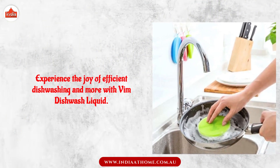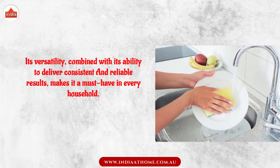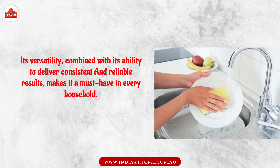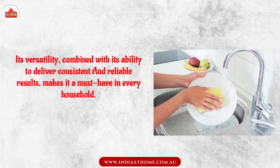Experience the joy of efficient dishwashing and more with Vim Dishwash Liquid. Its versatility, combined with its ability to deliver consistent and reliable results, makes it a must-have in every household.